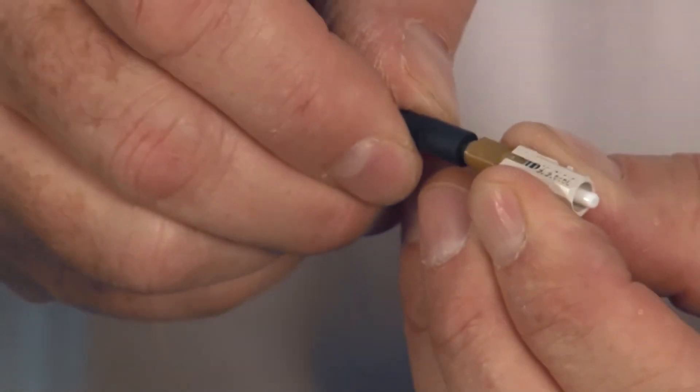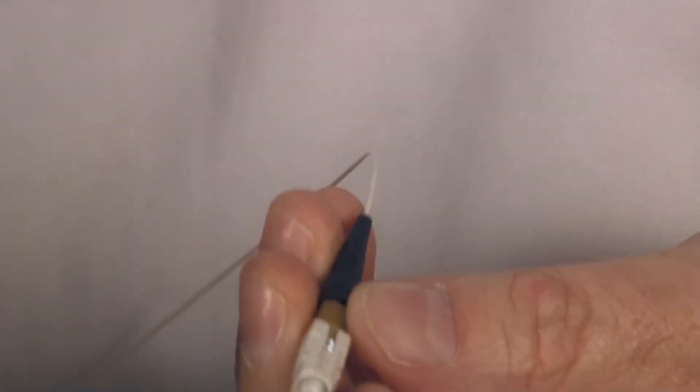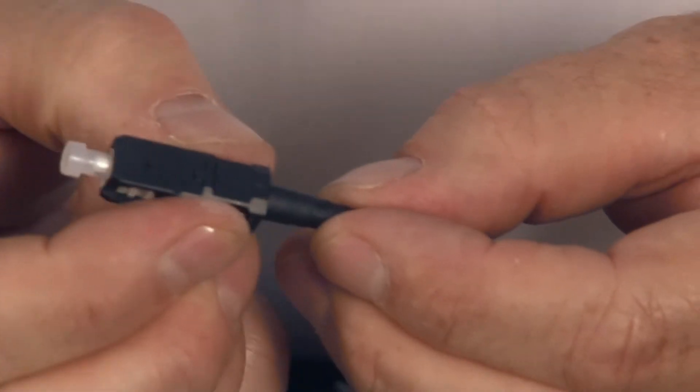For final assembly on the SC connector, I take my boot that we slid up the cable earlier and push it on, seating it all the way up. I'll take my dust cap and place it to prevent any contamination on the end face. The last step is to assemble the shroud — put it on and push firmly until it clicks. That completes a tight buffer termination.